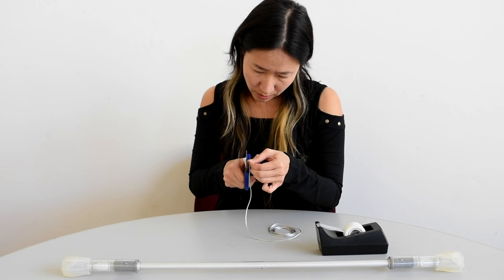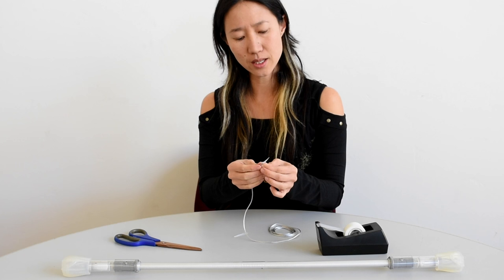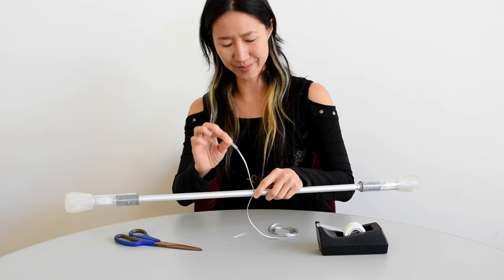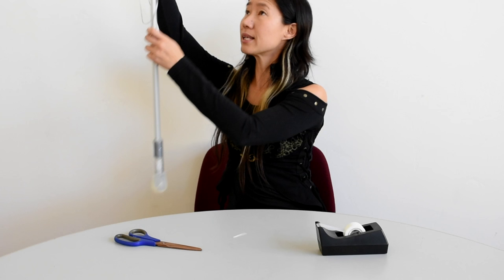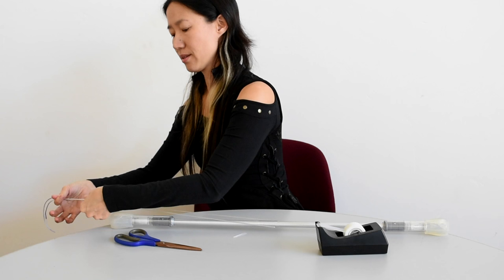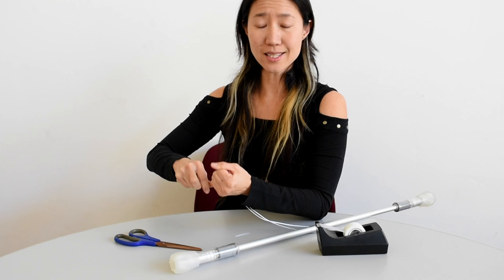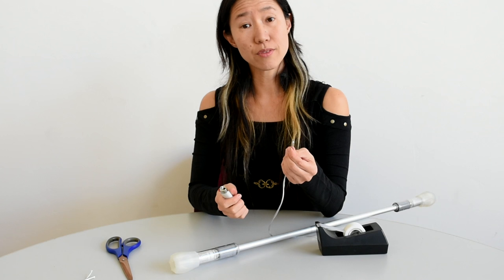Thread your string through the hole. Your string pad comes with about nine feet of string so there's a lot of extra. I'm going to tie my string off somewhere here — a simple knot will do. Make sure it's nice and tight. We're going to cut the tip off and use the lighter to finish and melt the end.